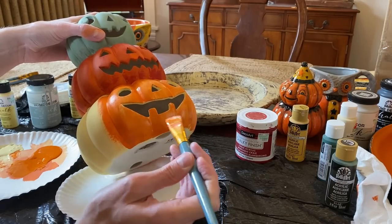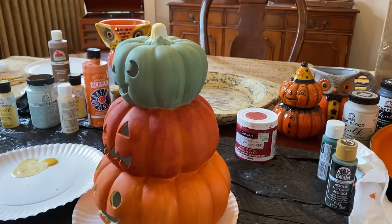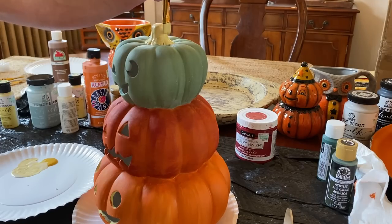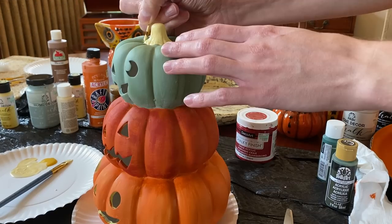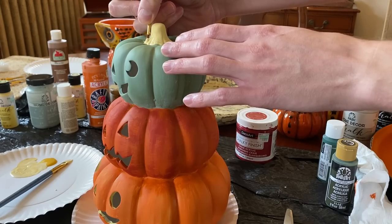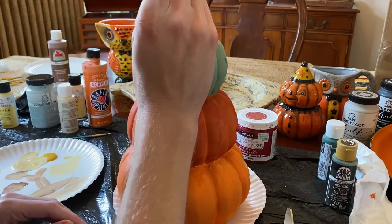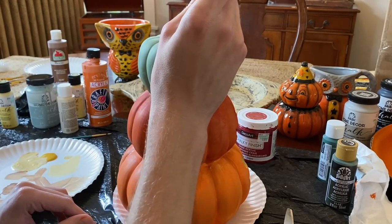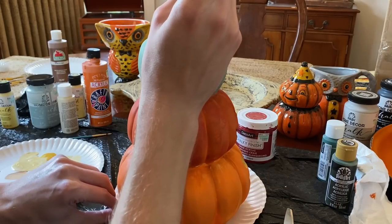After that dries, next I'm going to paint the pumpkin handle a yellow-tan mixture, making sure not to get the paint onto the green of the pumpkin. I decided to go back in with a smaller brush to enhance the base of the pumpkin handle to make it look more natural. Then, with a mixture of brown paint and the yellow-tan color, I'm going to paint brush lines up the stem to give it texture.